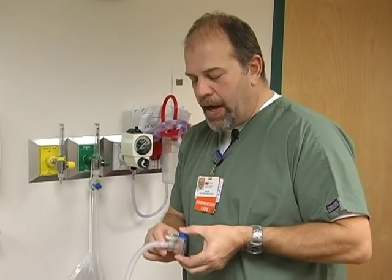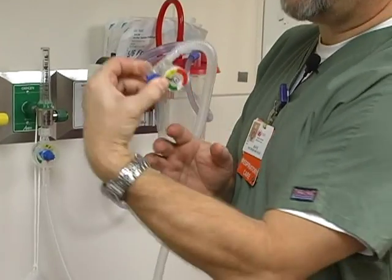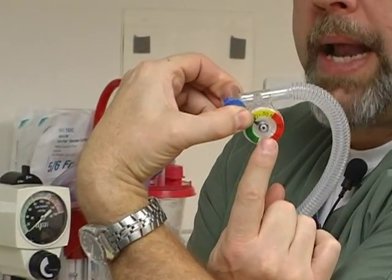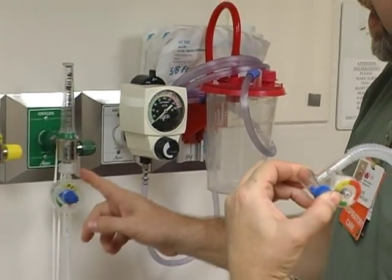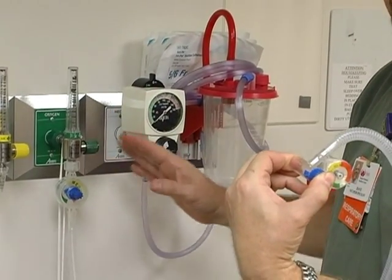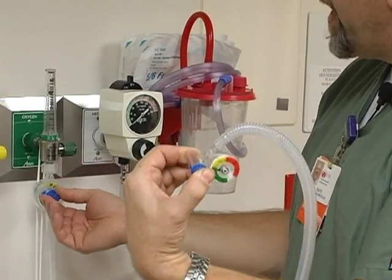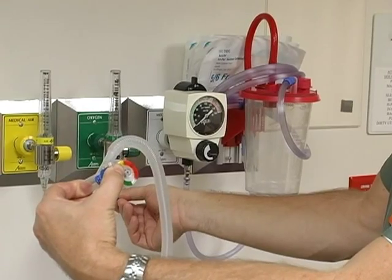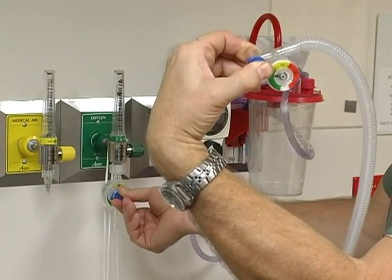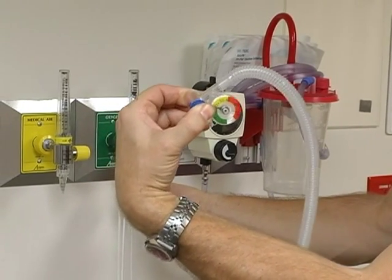This operates the same way as the Neo-Puff: you take your finger and thumb and occlude the T-piece of the Neo-T. This is our manometer right here. You turn back here — again we have green, yellow, and red for the lower, medium, and higher pressures on both the controller and the manometer. You take the controller, watch your manometer, and adjust to whatever pressure you desire. If we want 20, you set it at 20.